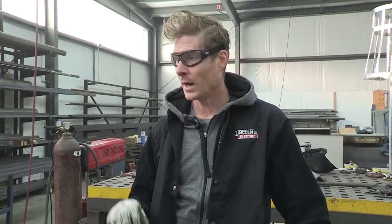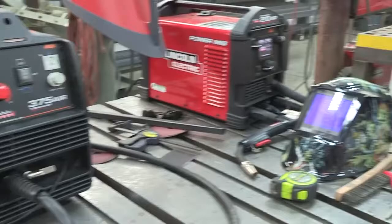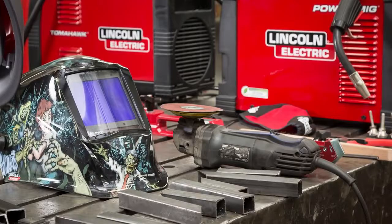We're also going to use our Tomahawk 375 Lincoln Plasma Cutter. That is what we're going to use to cut our octagon out of the top of the 14 gauge steel plate top. So for all the other little things — we've got our gloves, safety gear, fume extractor, angles, tape measure — all that standard stuff.